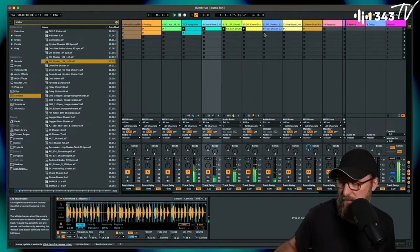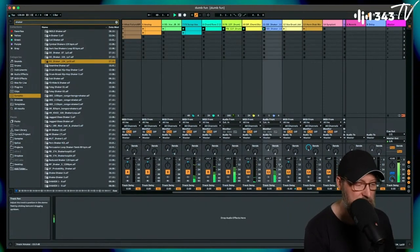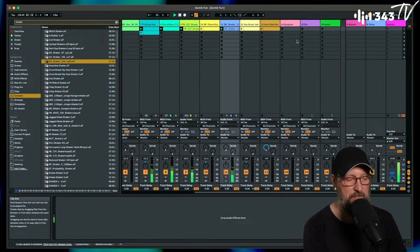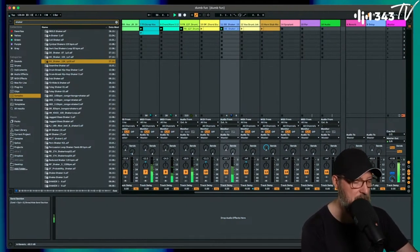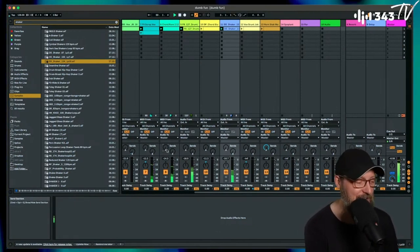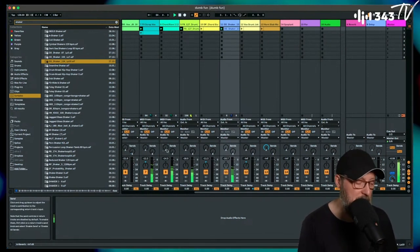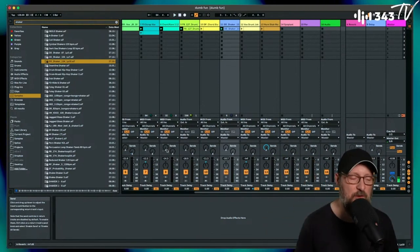Every now and then, a reverb throw on a chord stab — that always works. I'll definitely do that in the arrangement, or maybe find another chord stab with a big reverb on it that jumps out every time.